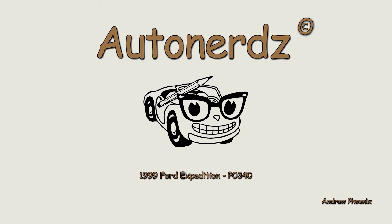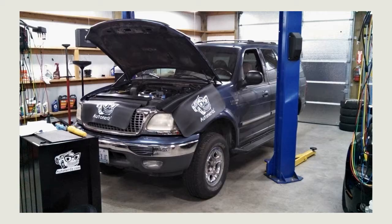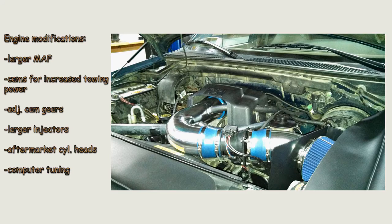The vehicle we have today is from a local machine shop, which had just recently built and installed a 5.4 liter in this Expedition. The customer wants some extra power for towing purposes, so the shop added a larger converted MAF, low range power cams with adjustable gears, larger injectors, aftermarket cylinder heads, and some computer tuning.